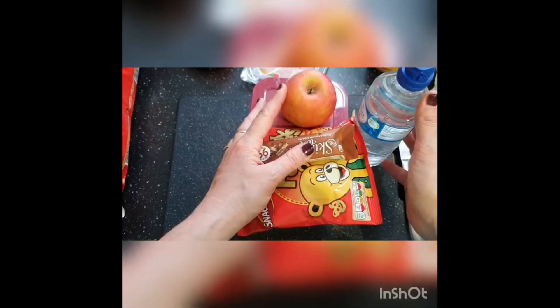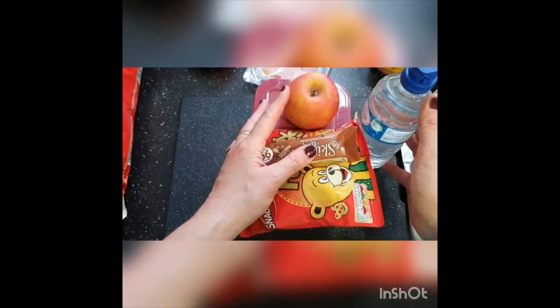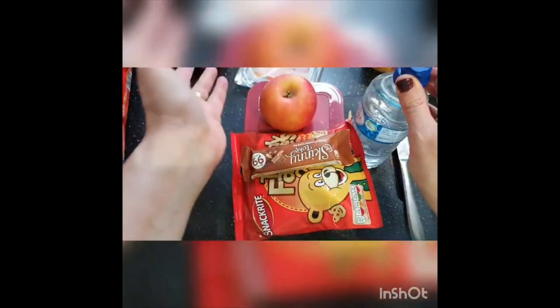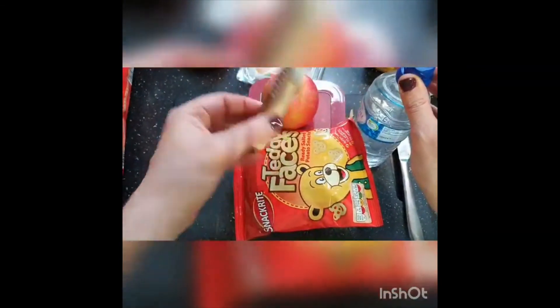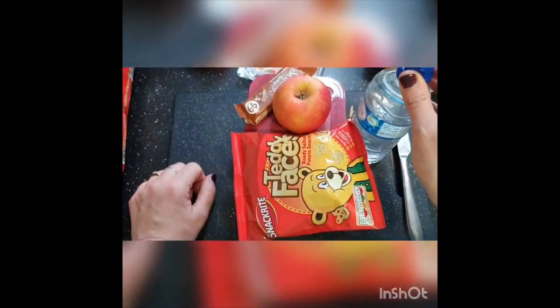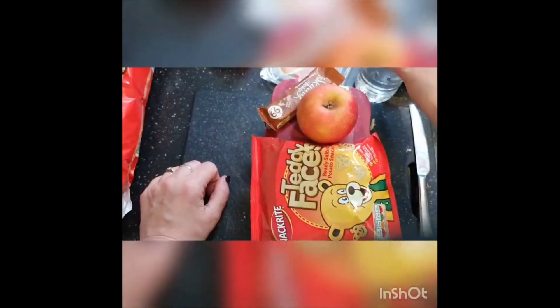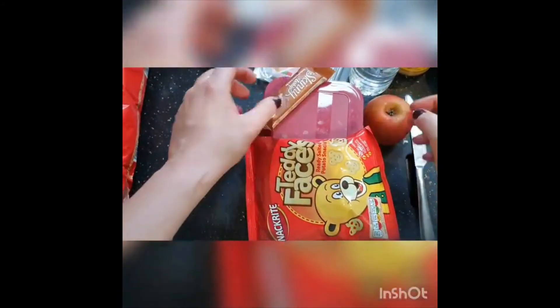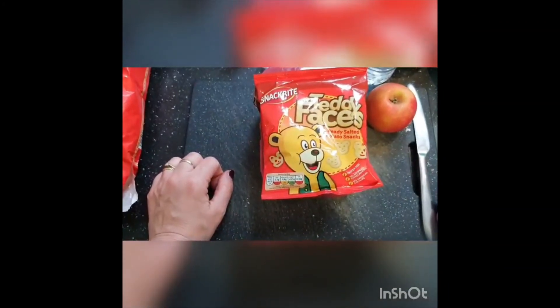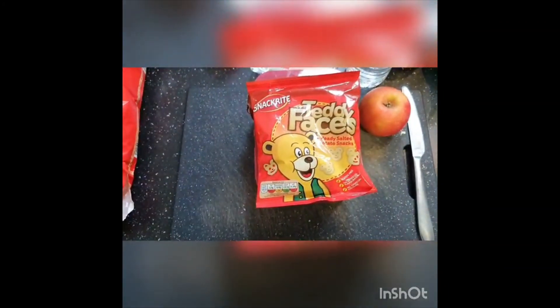Try making your own lunch! The good thing about it is you can choose what you like. I sometimes have an apple or banana, sometimes a different biscuit or different crisps, and you can have different things on your sandwich as well. You can make it your choice. See you later, bye!